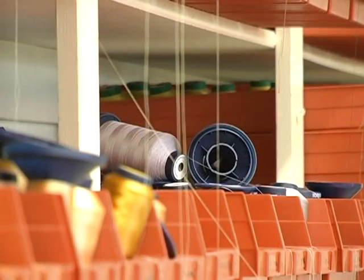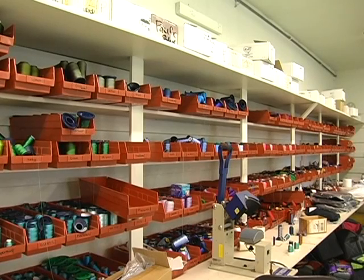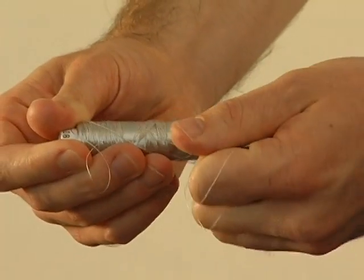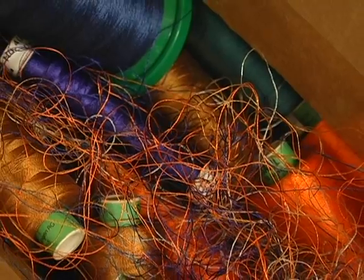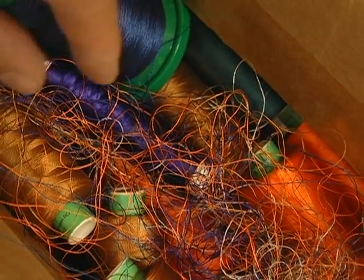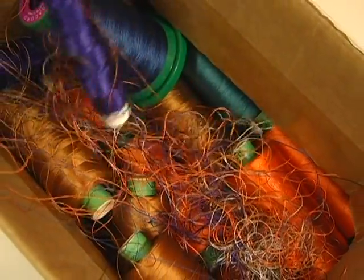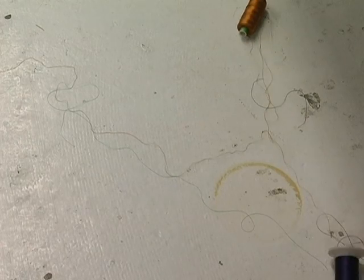For decades, embroiderers have faced the challenge of effectively storing their embroidery thread. And as any embroiderer can attest, unraveling and tangling are all too familiar and frustrating problems. Not only is loose, unraveled thread difficult to store, it often tangles with other thread spools, creating a big mess and a lot of waste.